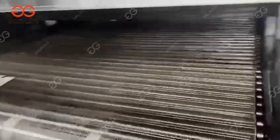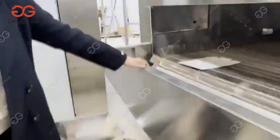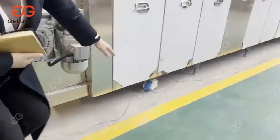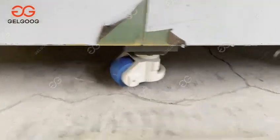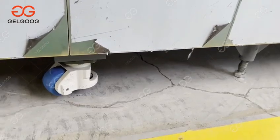And here is the discharging hole. You can also see the legs of the machine — the movable wheels. These wheels make it easy to move the machine when you need to change its position.